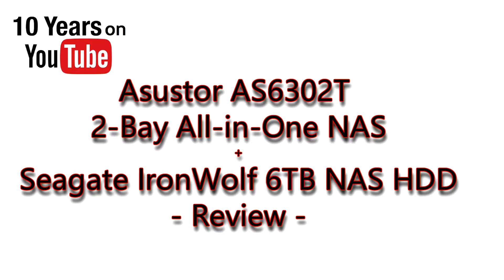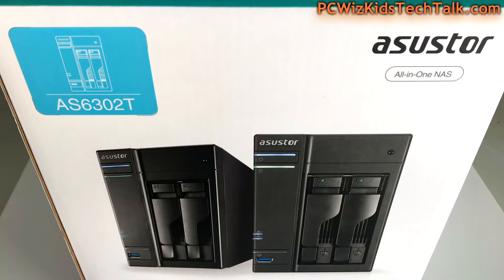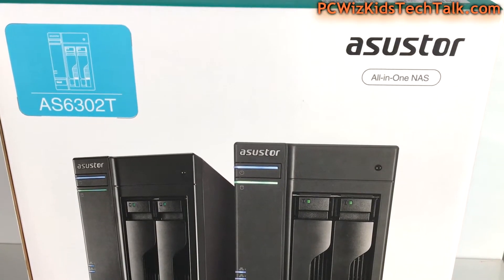Welcome to PCWoods Kids Tech Talk. Today we're looking at the Asus AS6302T 2-Bay NAS. I also have paired up with it the Seagate IronWolf NAS hard drives — two of these which we're going to look at also.